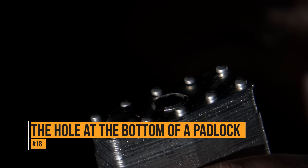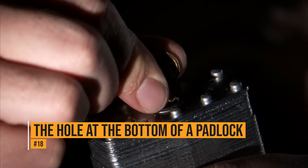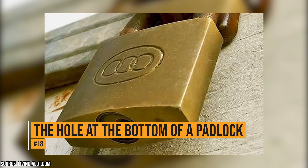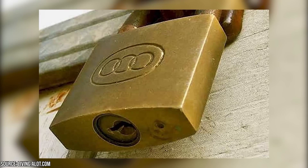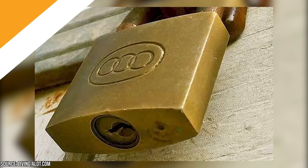There is a tiny hole at the bottom of a padlock, and it has a beneficial purpose. It will drain any water or dirt that gets into the lock. You can also use it to squirt lubricant into the lock if it gets stuck.